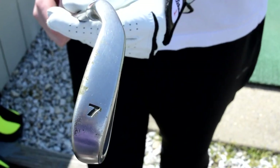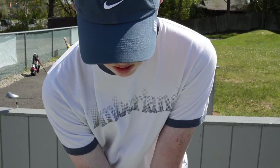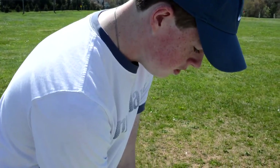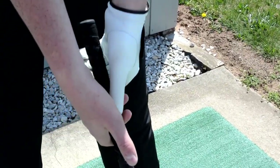The 7-iron is like a 36-degree iron. When you're approaching the ball, you want to square your feet and your shoulders so that it's aligned and in the middle of the golf ball. For this shot, we're going to have to choke up for a higher ball flight in order to hit the red flag.